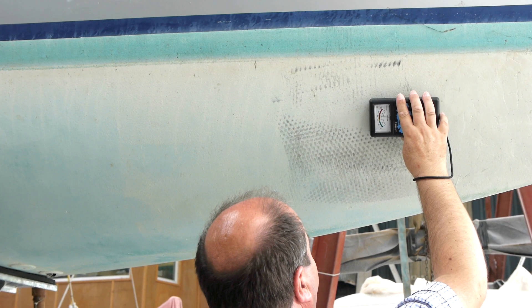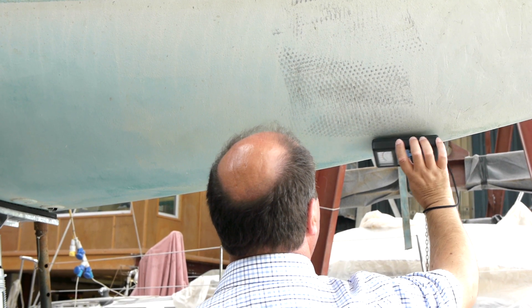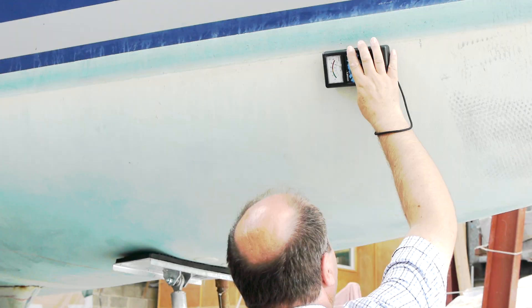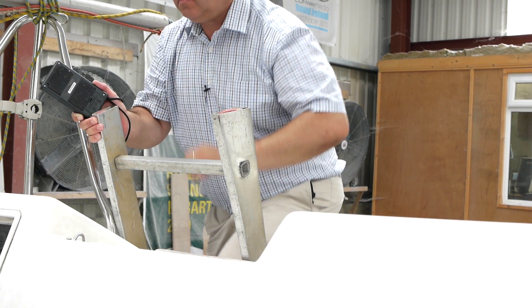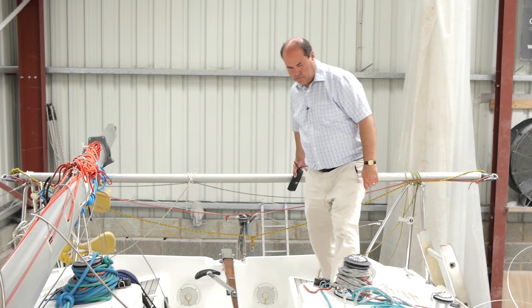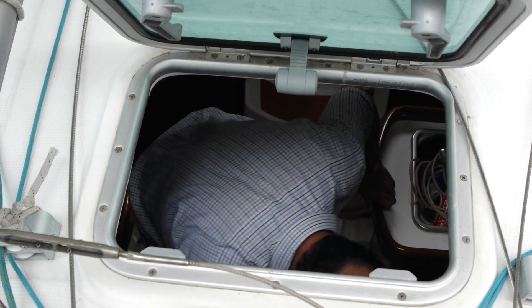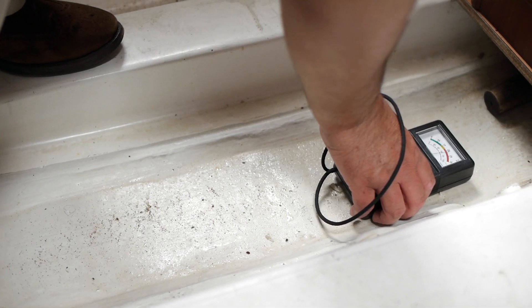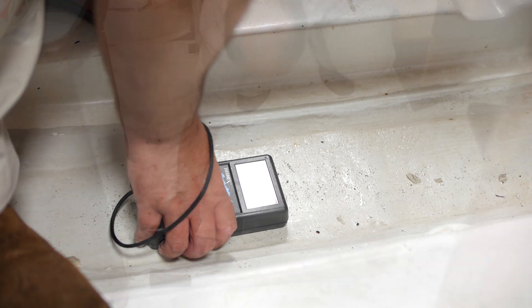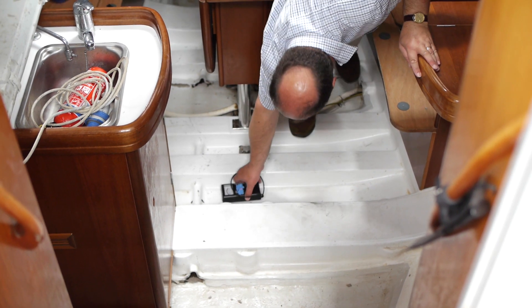So where will we find cored layup? Most deck mouldings are cored to save weight, and are easily compromised by holes drilled to mount fittings and for electric cables. Some hulls are cored as well, usually above the water line, but sometimes below the water line too. Catamaran hulls are nearly always cored throughout. The Skipper meter will easily find moisture in core materials, but it is sometimes difficult to know whether it is the core which is wet, or just the outer skin. If in doubt, readings taken from corresponding locations inside the hull will provide an easy double check.